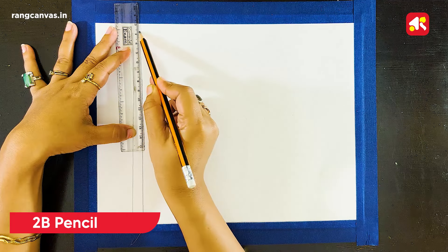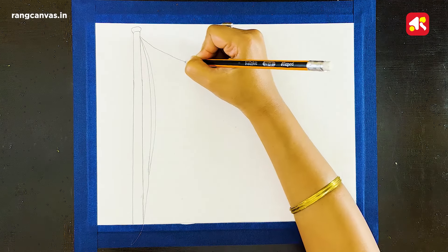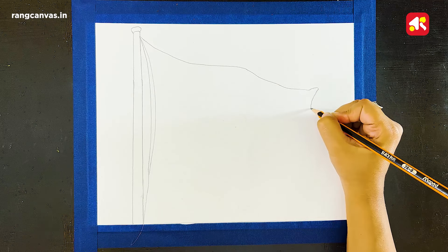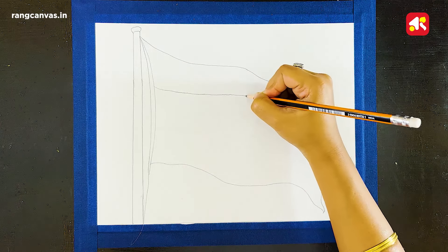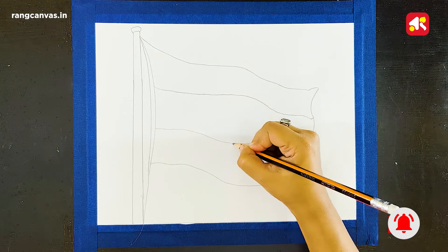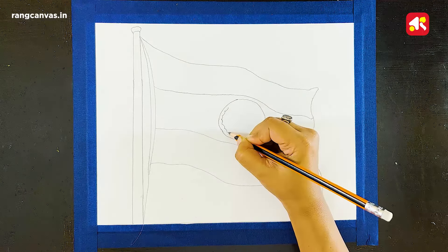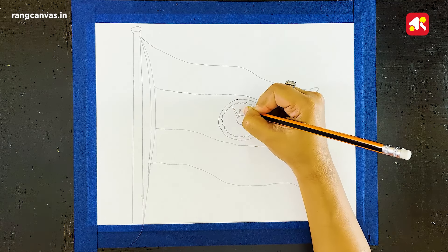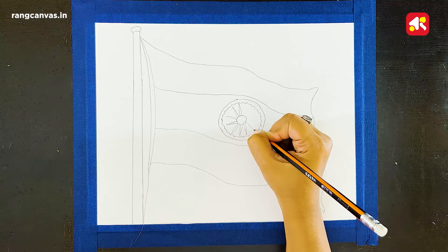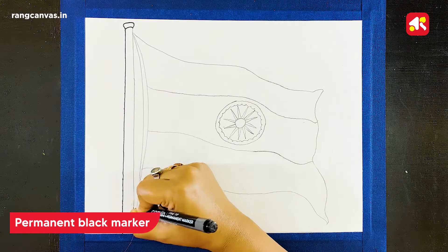Let's start our drawing. I am drawing an Indian flag using line drawing and a pencil. This drawing is very easy — if you follow it properly, you will definitely complete this drawing. I am using a black permanent marker to border the whole pencil drawing.